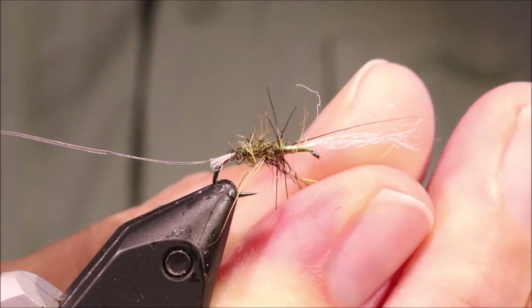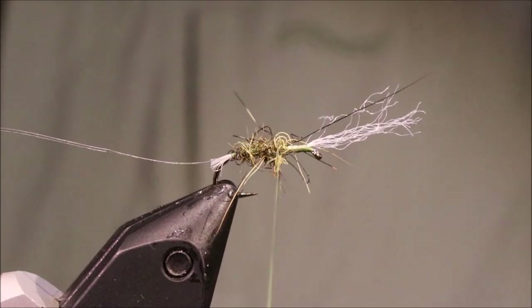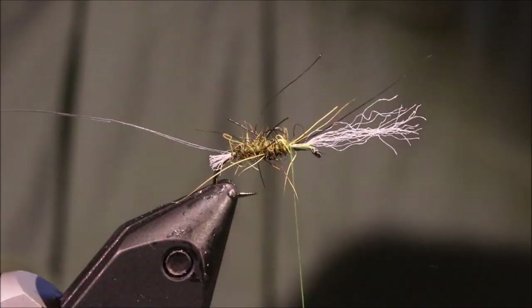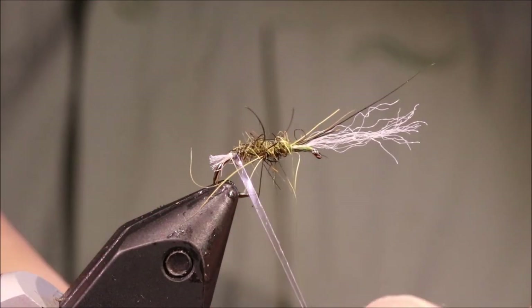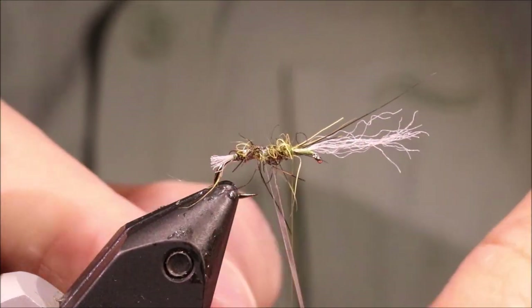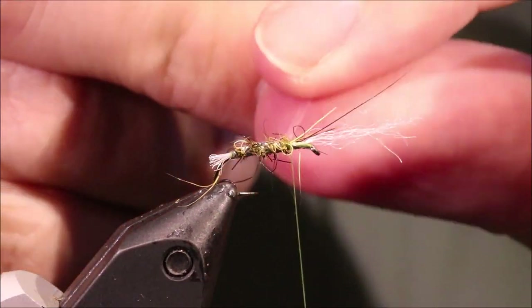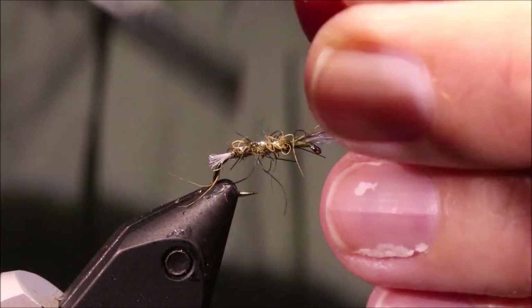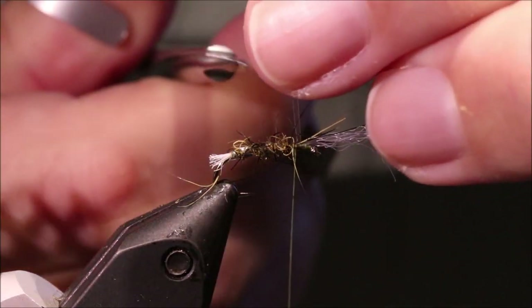You can see this dubbing is really spiky. If there are any fibres that are a wee bit too long you can rip them out, and then just take your rib up. I like my rib to be quite close — you can see it quite changes the effect of the dubbing. Four turns I've taken there, and that sort of tightens up the body a wee bit.